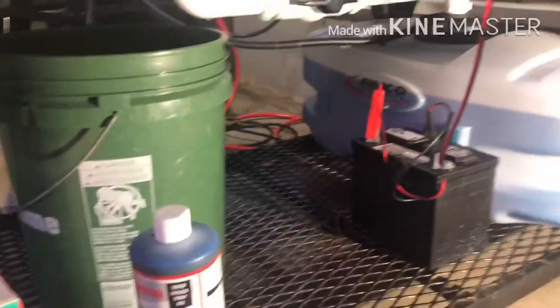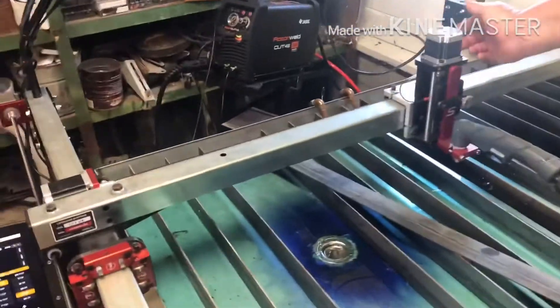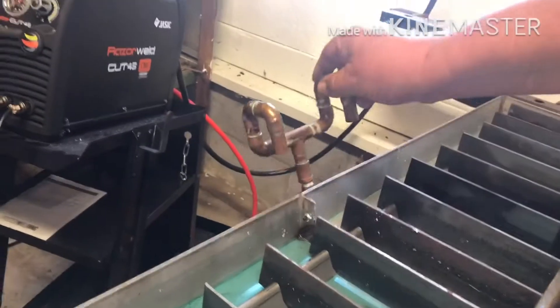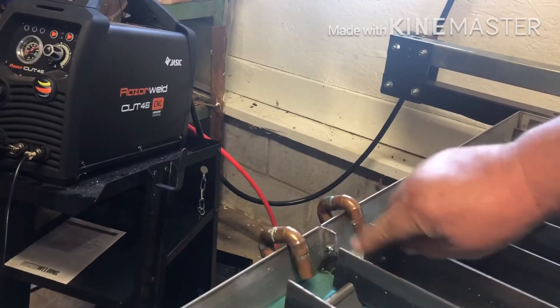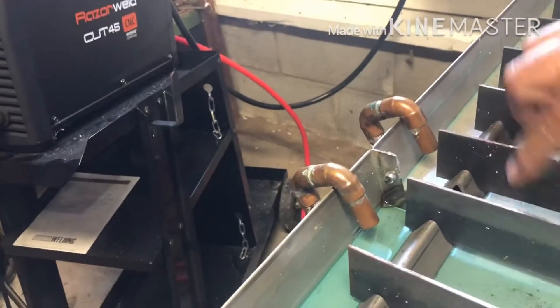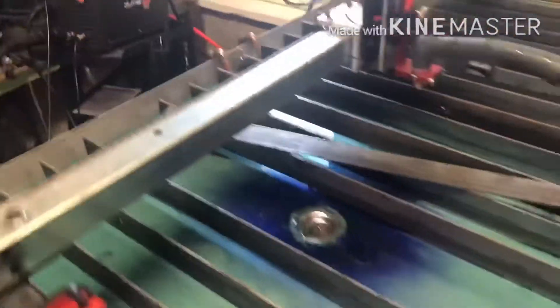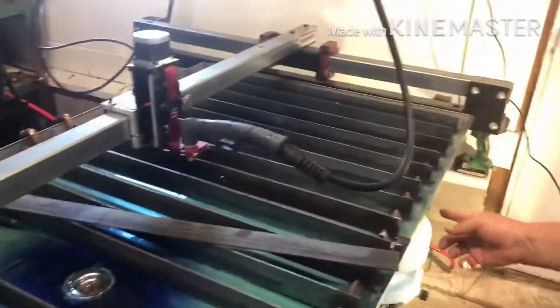We've got our switch right up here on the other side of the table. It was probably kind of a stupid thing to do, but I made a little system so you can fill both sides at once. Since the table is divided, you fill one side and it takes a long time for water to go over to the other side. So now to fill the system, all you have to do is turn the pump on.